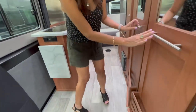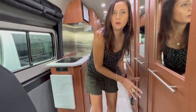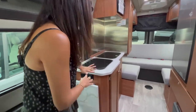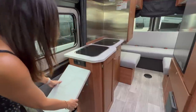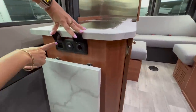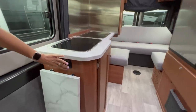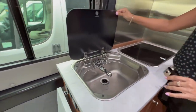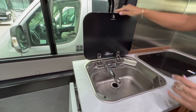Each door also has a little storage rack — you can use them for storing magazines or roll up a towel or two. Now let's check out the kitchen. This is the countertop space and there is a countertop extension below. There's a 110 outlet, a 12-volt, and a USB. The sink has a cover and a flip-up faucet, and it's a good size.